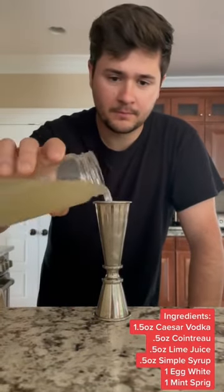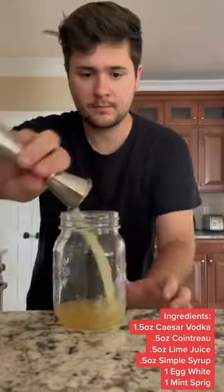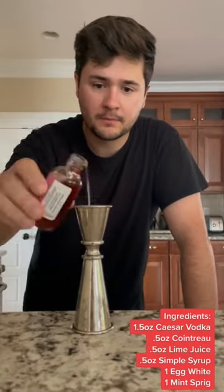One and a half ounces of our dressing, half ounce of Cointreau, half ounce of freshly bottled lime juice, half ounce of freshly made simple syrup — this is rose simple syrup — and one egg white.